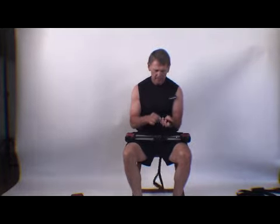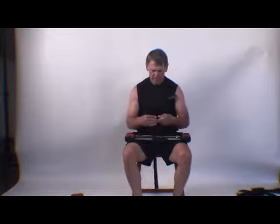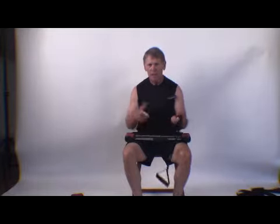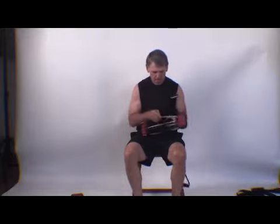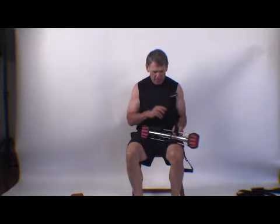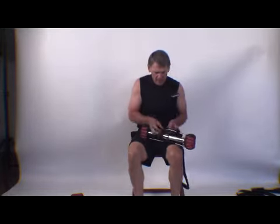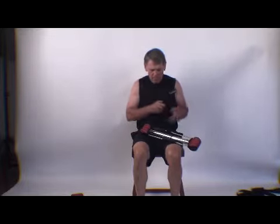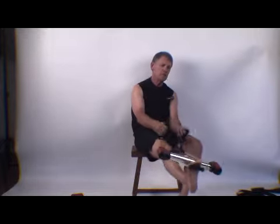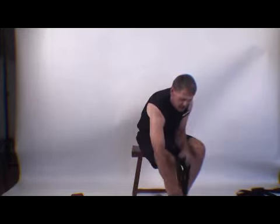That being said, I'd like to give an example of how the Classic works with the steel bow. Turn around, wrap it around once, pull it up, put your foot on the handle, and center it.